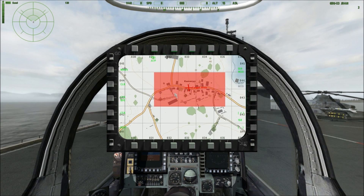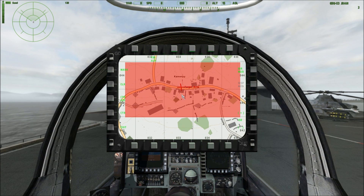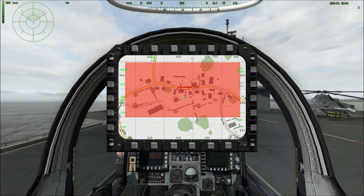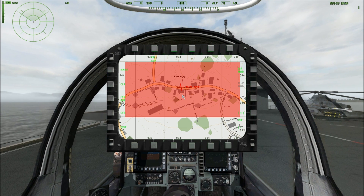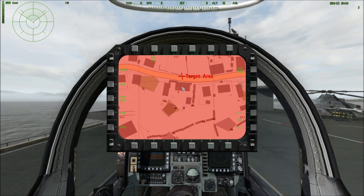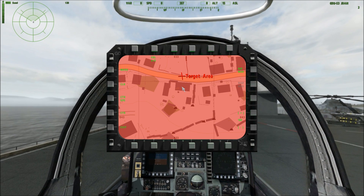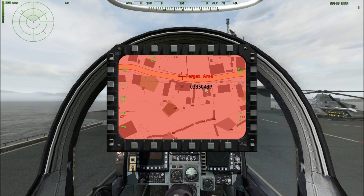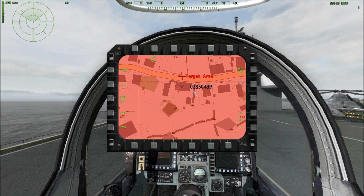We'll zoom in on our target area and get into the mission program. This is great since we'll be able to look at this while still on deck without worrying about flying or crashing. Say we're given a predetermined target — like this building here at Hill 17 — and this is the target we want to hit with our GPS INS guided bomb. All you have to do to designate it is click on it, and it will designate and give you the coordinate location so we can verify this with the ground or forward air controller before we actually hit the target.